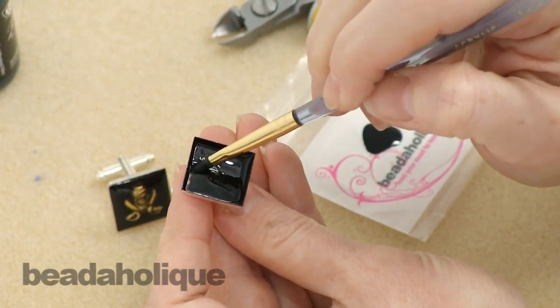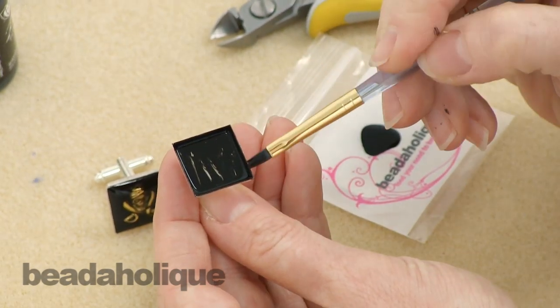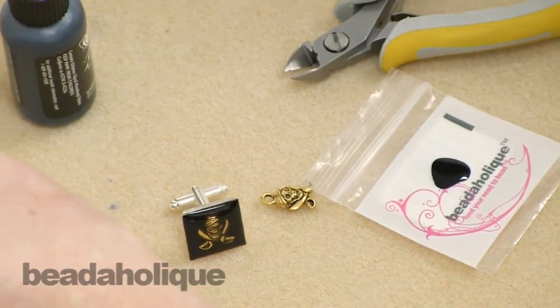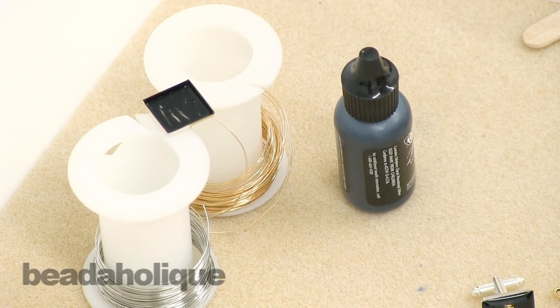If some paint spills over while it's still wet, just take your finger and wipe it away. I've got the first coat done. It's going to take two coats because I don't want any of the silver showing — right now you can see I have some streaks. I'm going to place it on my little platform, let that dry for about 15 minutes, and then come back and do my second coat of paint.